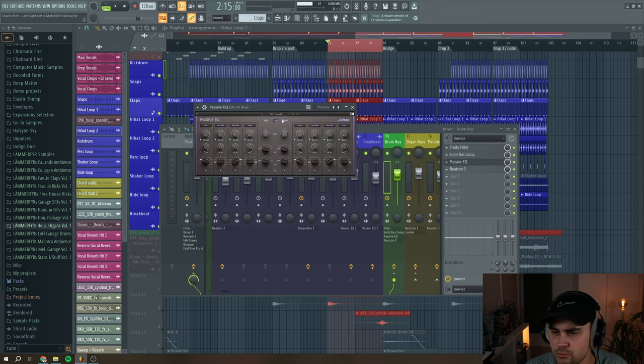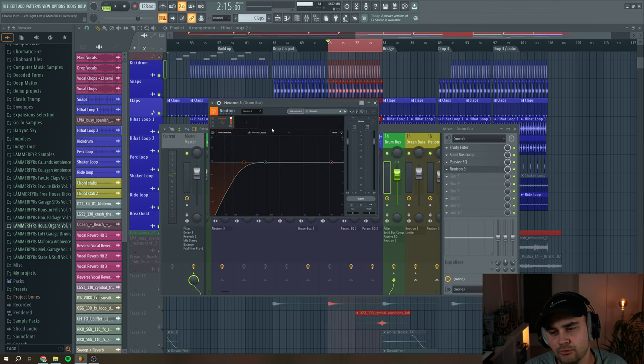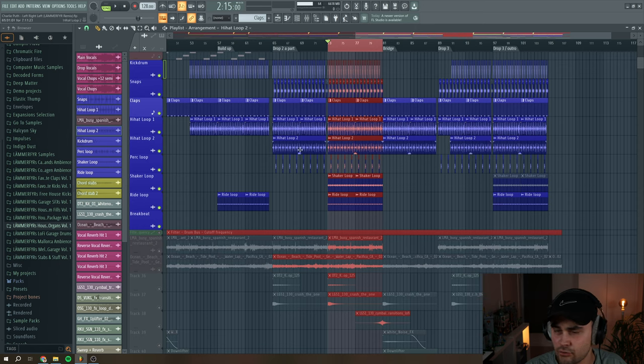Then I added the passive EQ to boost the 3kHz area. I'm using Neutron 3 to remove the low end because I routed the kick drum to another bus, so this is just to make room for the kick and the bass. That's it for the drums.